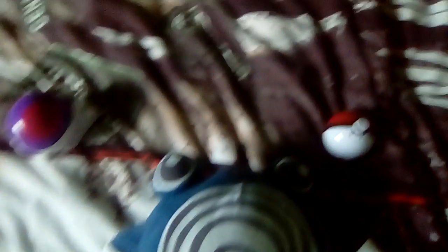My next video will probably be another plush review or definitely a Pokémon card review. It has a swirl with a white background, and it has the legs — small legs and the feet.